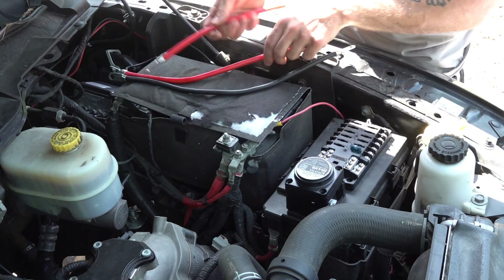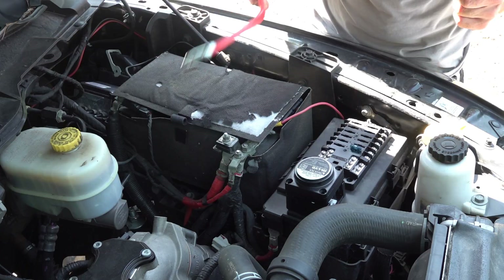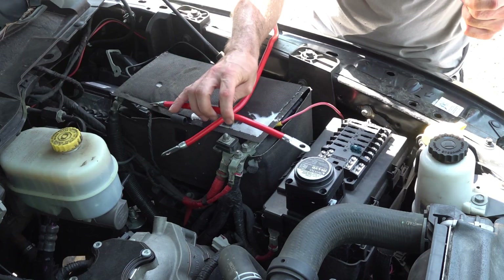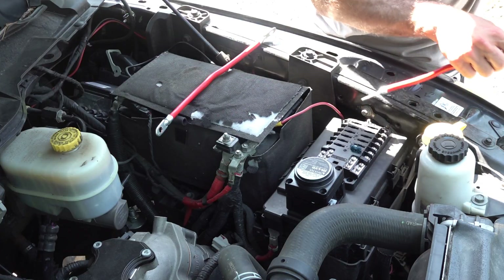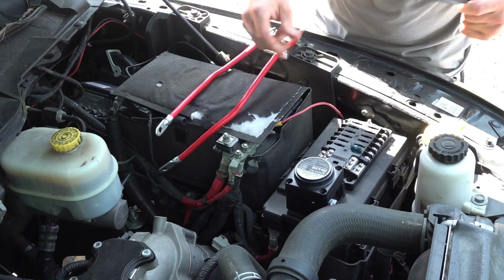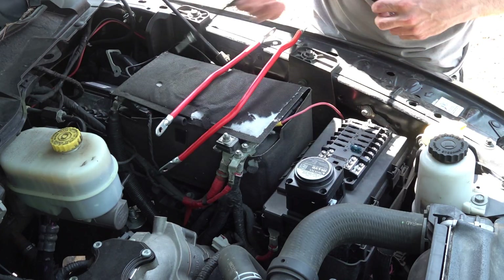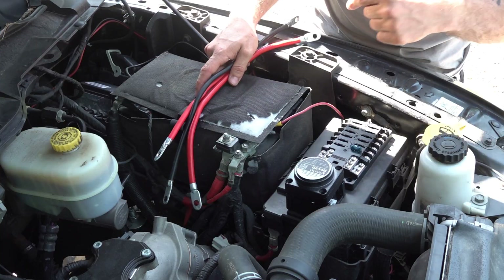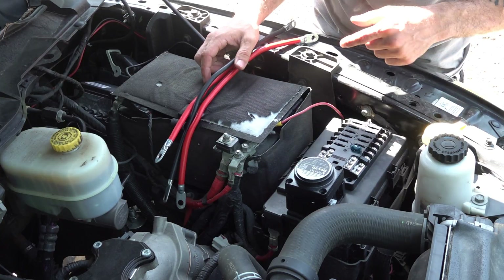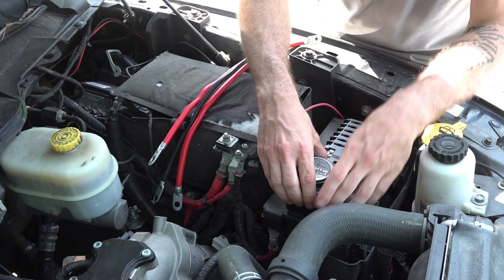I have two red cables for the positive: one going from the battery to the low voltage disconnect, and the other going from the disconnect to my fuse panel. Then a negative to go from the fuse panel to the battery. By the way, if you're interested in any of this stuff, I'm going to link it in the description below so you can check it out.